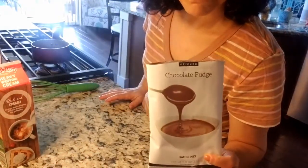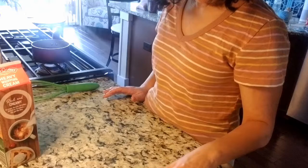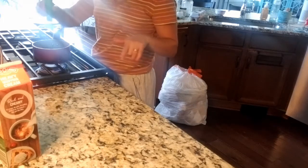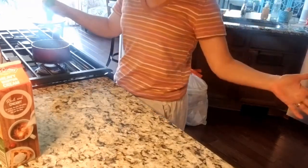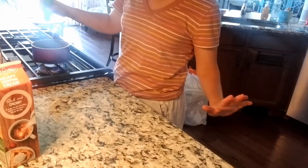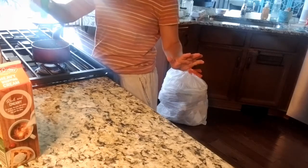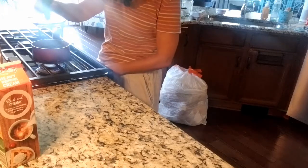Two ingredients — organic cocoa and organic cane sugar. You know what that means? You can make hot chocolate with this: warm up some milk, put this in there, throw your marshmallows in, and you've got hot chocolate for the winter. So back to why I like it — it's organic, it's real ingredients, no chemicals, no artificial preservatives, flavors, or colorings, nothing you can't pronounce.